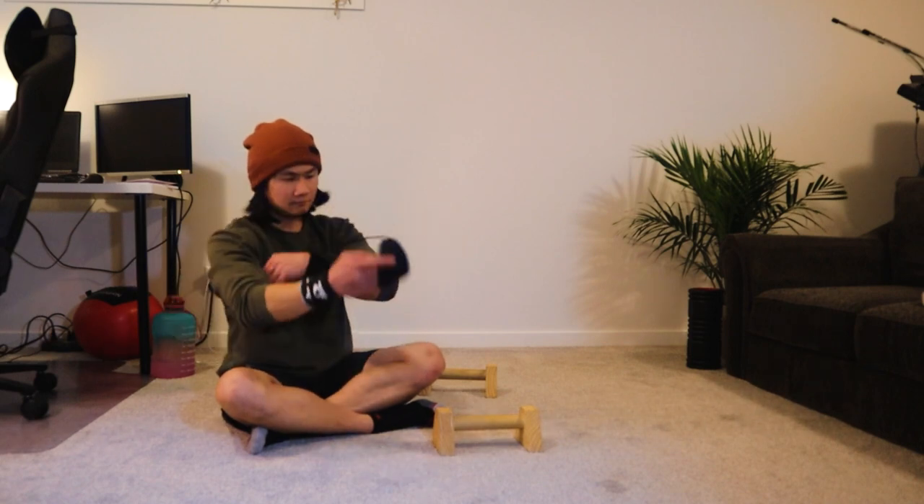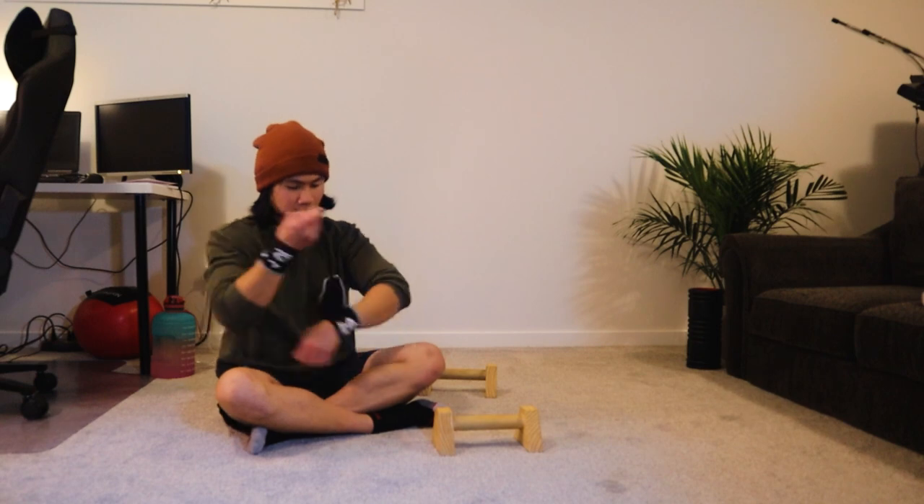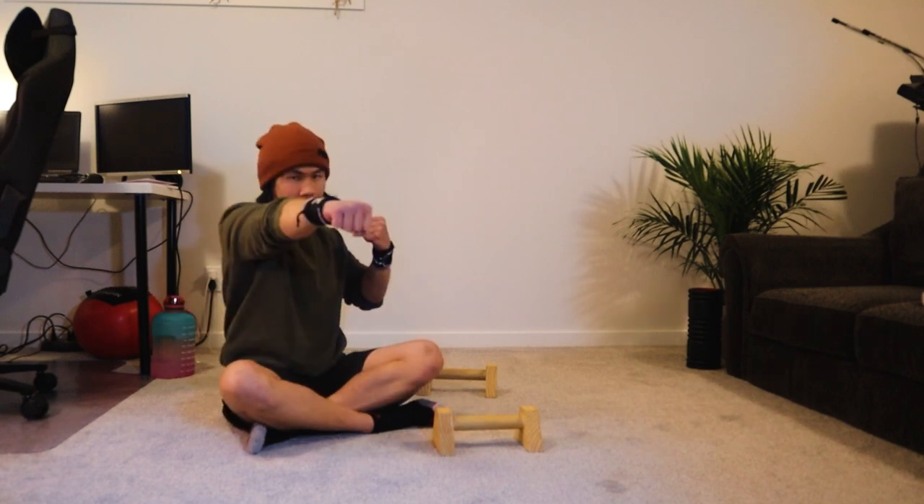And you can see here in this video I have new wrist wraps that I bought from V-Stanix. Thank you for watching and please tag and subscribe.